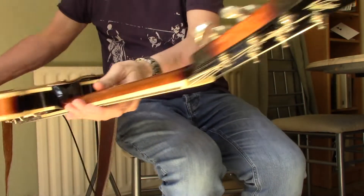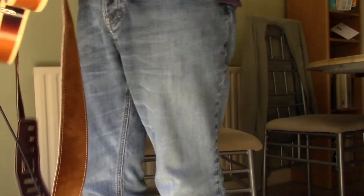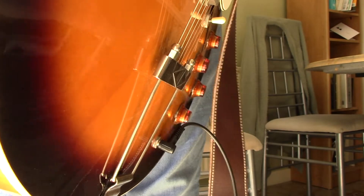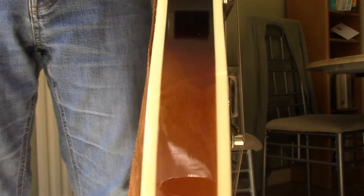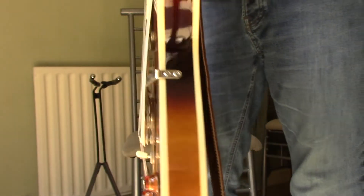On version one Vintage guitars you've got Grover tuners, a mother of pearl inlay on the headstock rather than silk screen, and a scarf joint on the neck. This particular model I got secondhand for £230 with a hard case, so you can pick them up really cheap — they were cheaper than Epiphone Casinos when they were new and they're cheaper secondhand too.